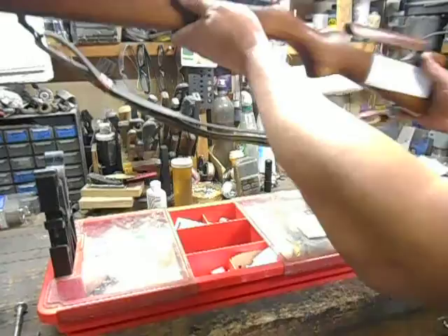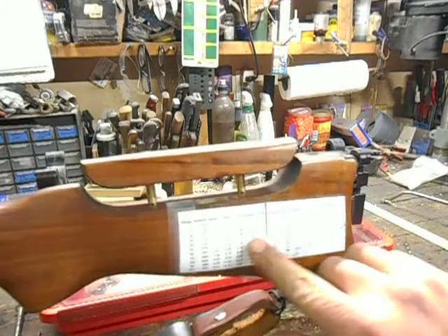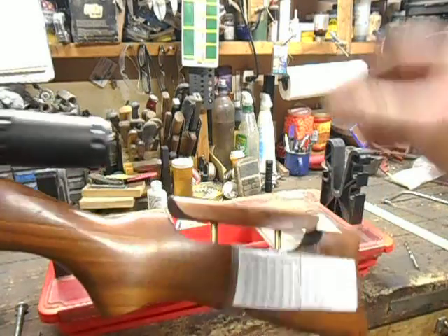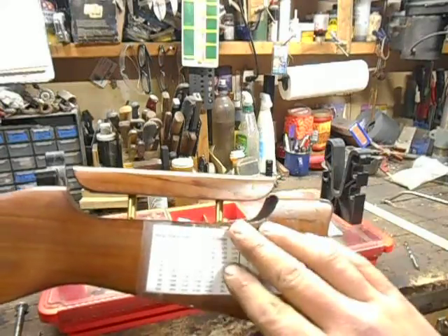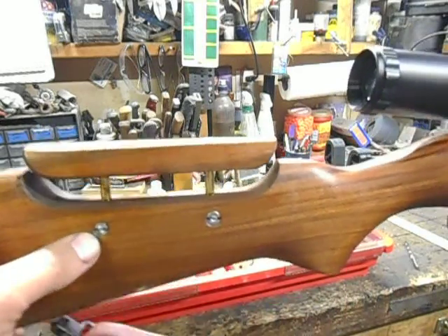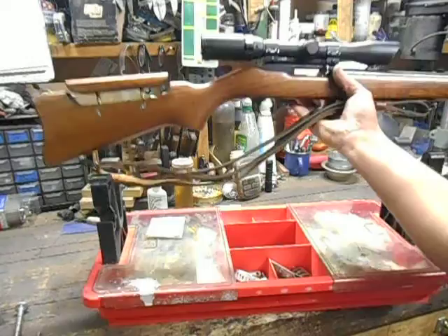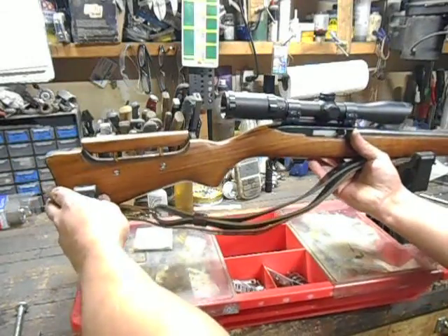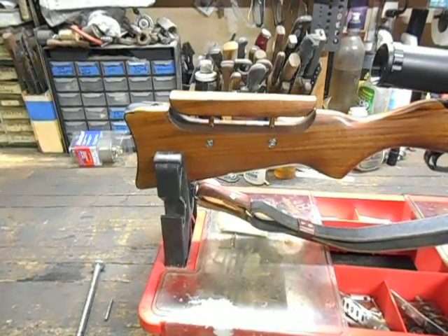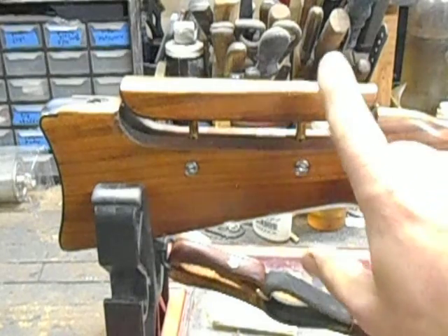Now that you've kind of seen that, we'll go show you a little bit about how I did it. This right here is just a drop chart for the two different styles of ammunition that I shoot through this rifle. This right here is the business end of it. So this is pretty much an almost straight-up copy of the style of adjustable cheek piece that the Benjamin Marauder has on it.